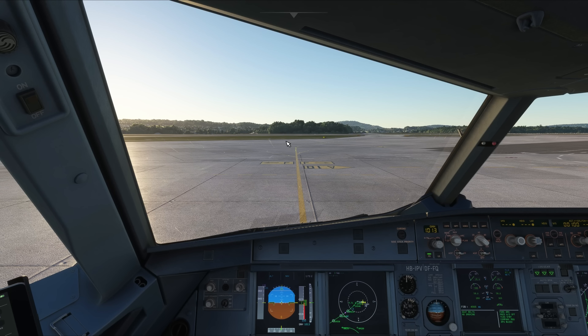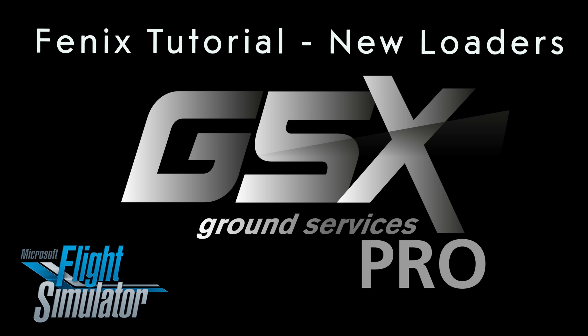GSX version 3.2.2, which features the new ULD loaders, is a free update that can be obtained with FSDT Live Update. We'll see you next time.